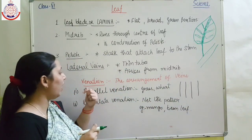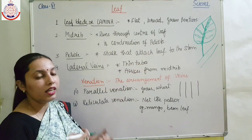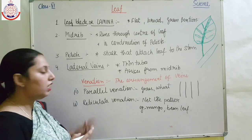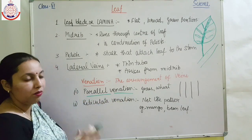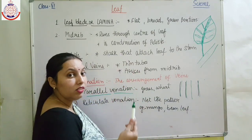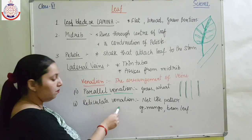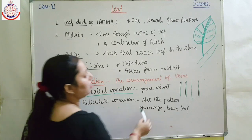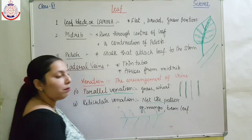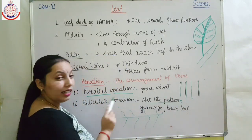Next is a very important new term — venation. Venation is the arrangement of the veins in a leaf. We have two types of venation. The first is parallel venation, where the veins run parallel to one another. Examples of leaves showing parallel venation are grass, wheat, etc. The second type is reticulate venation, where the veins form a net-like pattern. Examples of leaves showing reticulate venation are mango, bean leaf, etc.